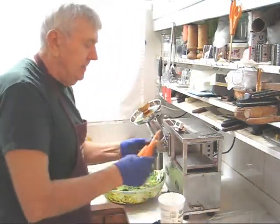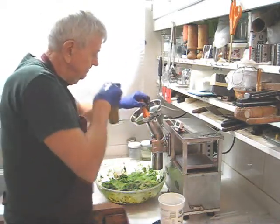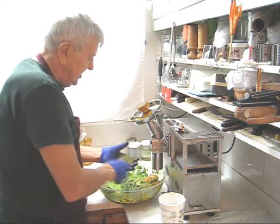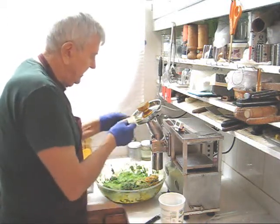And now I'm going to start with my carrots. After my first two carrots, I'm going to clean the grid. The first two carrots push out most of the greens pulp. We'll clean the grid and then we'll continue with the rest of the carrots.